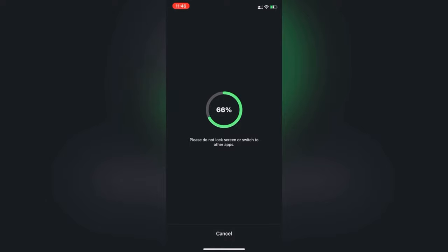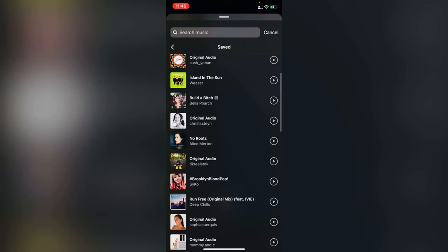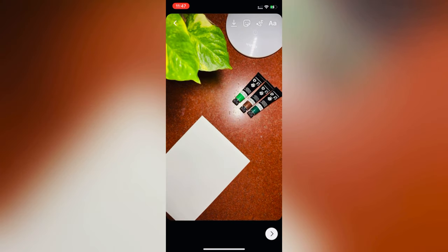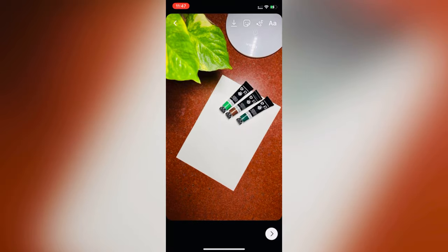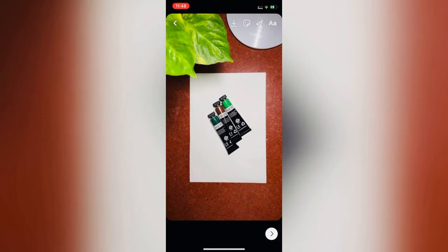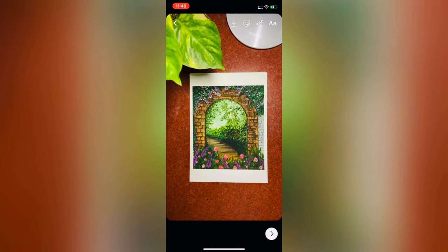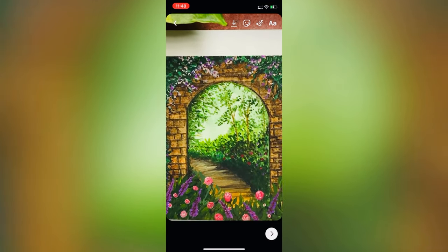After saving this video, you can add music from Instagram. I saved some music but I can't play this reel with the music because of YouTube's copyright policies. If you want to see this reel with the music, just visit my Instagram profile and check this reel there.